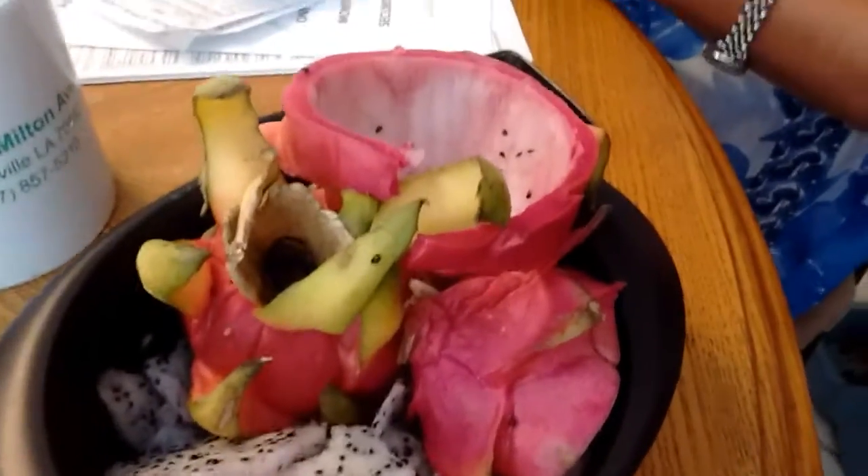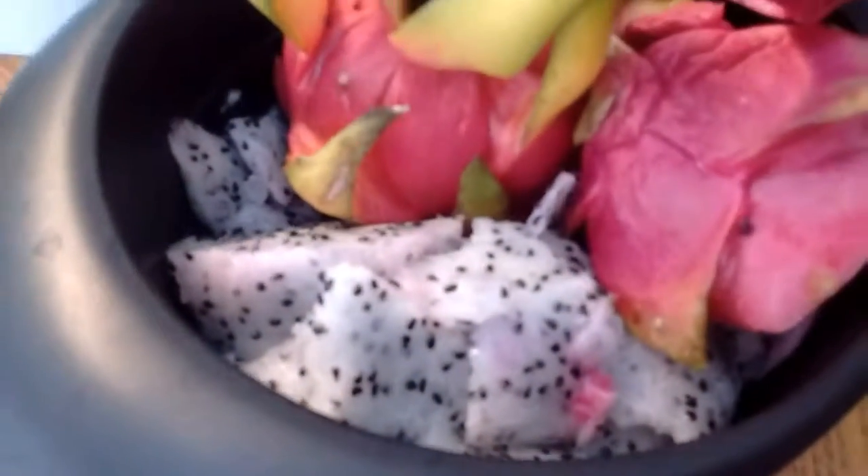We went to the store and got a weird fruit. It's called a dragon fruit. The outside kind of looks like this, and the inside's like that. The way you're supposed to cut it is you cut it in half and you just scoop all the goodness out.